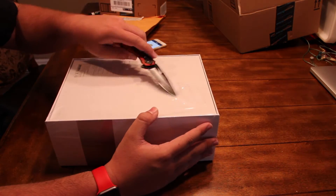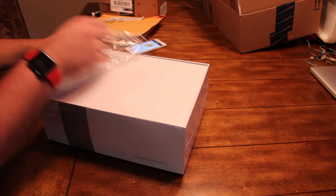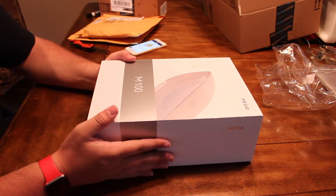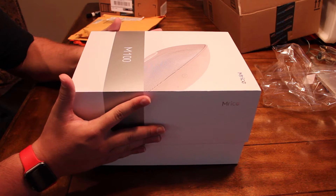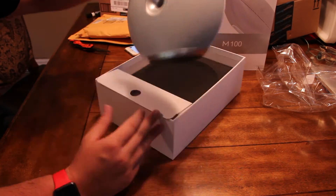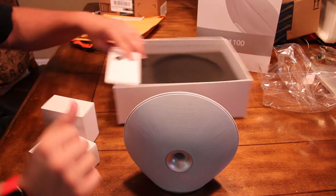Let's just open it up. A little tear. I'm feeling like how Apple used to say, 'Box 8.' Oh my God. It's the M-100. Looks like a space shuttle or a ship.